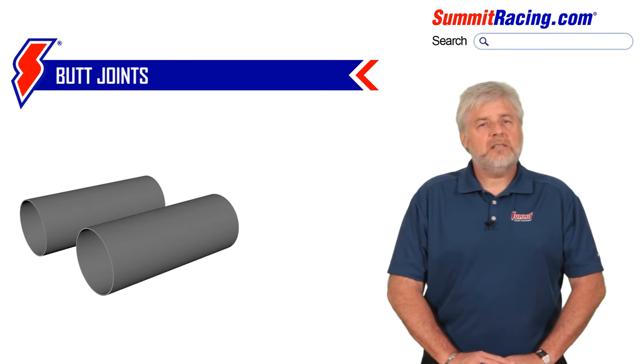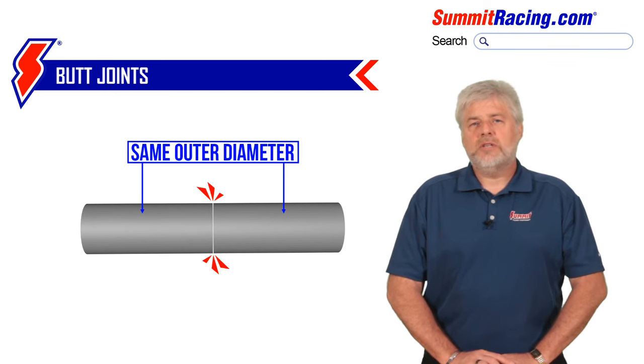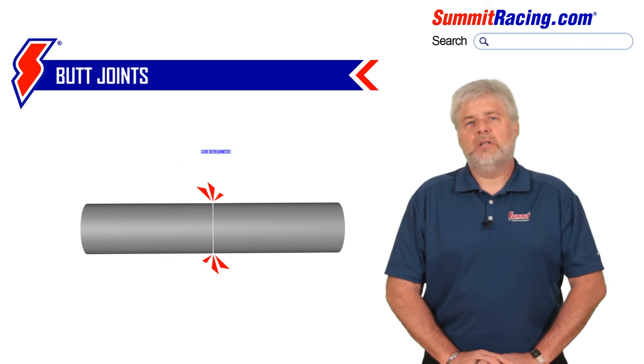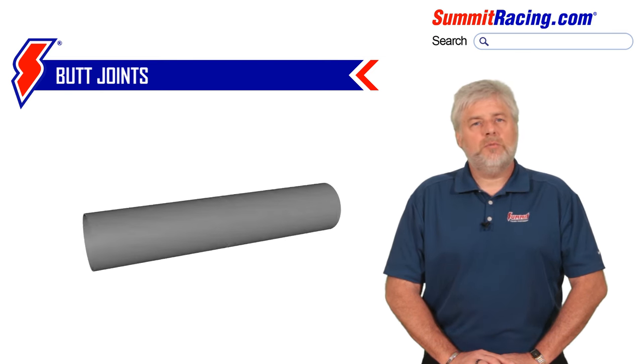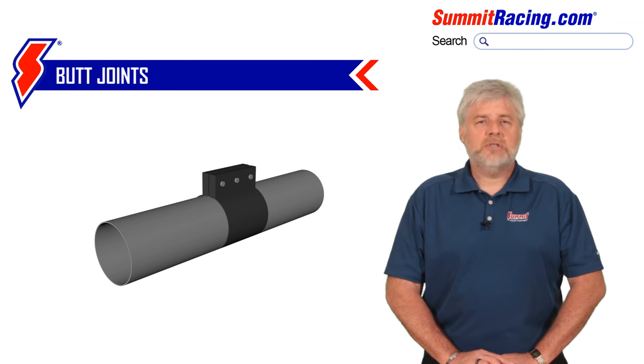In some cases, you may need to connect two pipes both being of the same outside diameter. In these situations, the two items cannot be slipped into one another to get that lap joint, and you instead are left with what's known as a butt joint, where the two components butt up against one another. To secure the butt joint, you will typically either use a band clamp or else weld it. For the novice, the band clamp is probably the easier option.